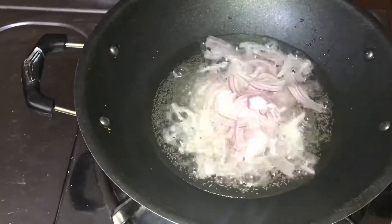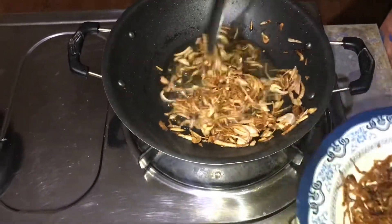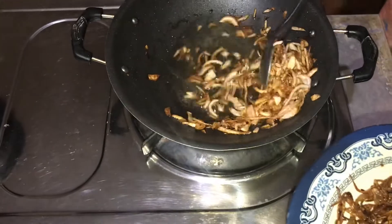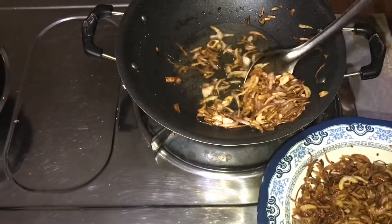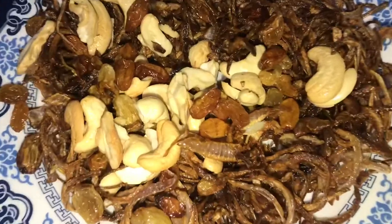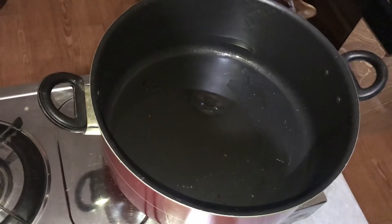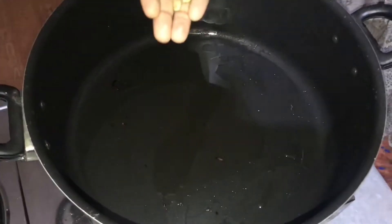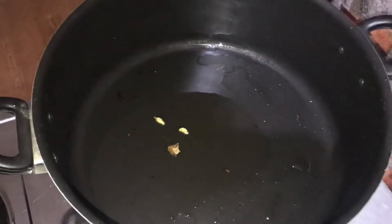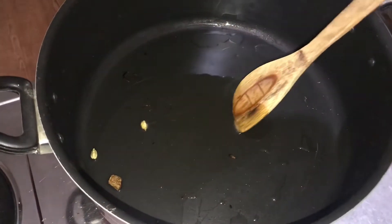Now we will fry the rice. We will add some cashew and kismis. We will fry the rice, and it will work out with the rice.